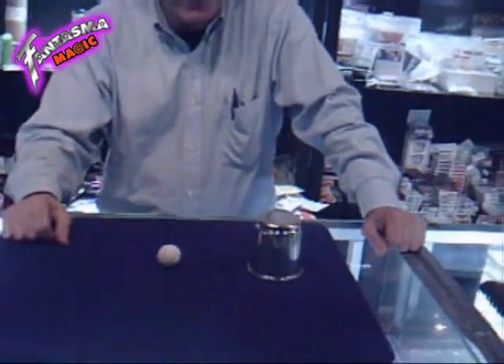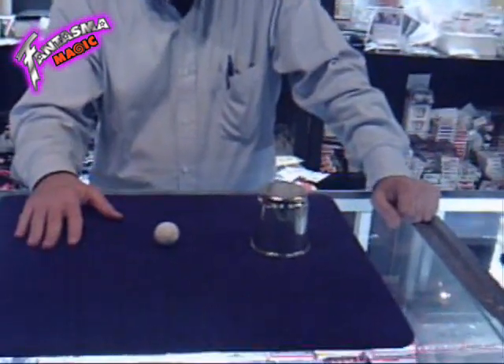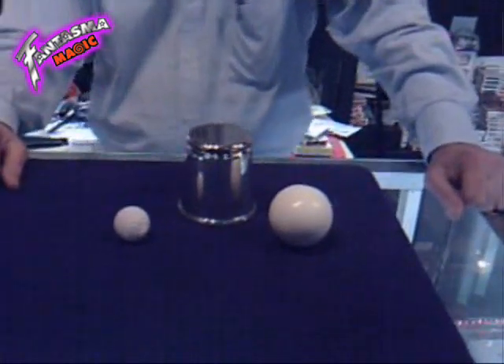I know what you're thinking. You're thinking he's got to have more than one of these. Very good problem. Well, that's true. If I could get rid of this, I'd have a really good trick. Chop cup. Morrissey Chop Cup. Thanks, man.